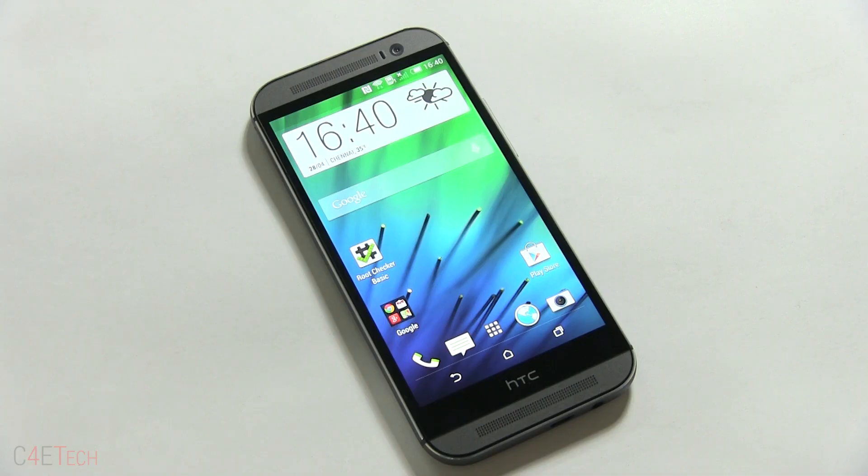Hey guys, Ash here from C4E Tech and in this video I'm going to be showing you how to gain S-off on your HTC One M8. This tutorial should work with other phones including the HTC One M7, Droid DNA aka HTC Butterfly, the One S, One Max, and other Qualcomm-based HTC devices as well.